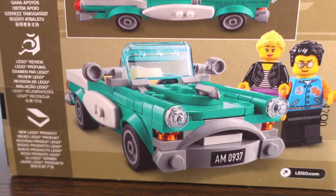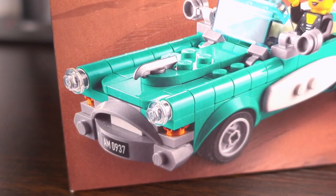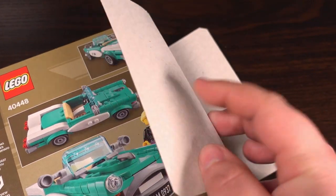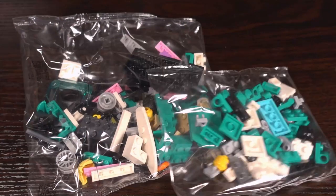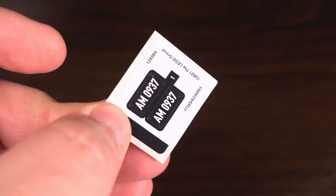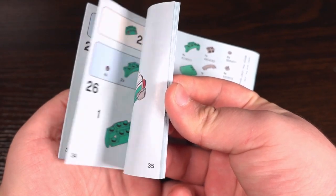This set unfortunately doesn't have any play features, surprisingly — I thought it would have at least had an opening boot or bonnet. Opening up the box, inside we find one big bag and two smaller bags full of parts, a sticker sheet with only two stickers on thankfully, two separated plates, and instructions for the build.